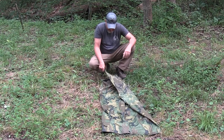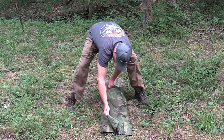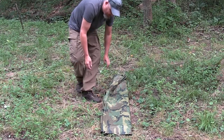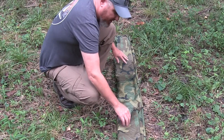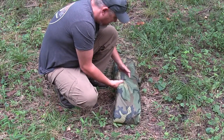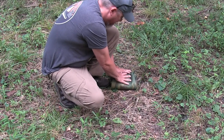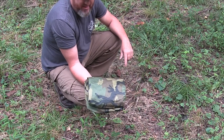You just get as close as you can because you're probably going to be using it again if you're in the field. So I folded it over on itself twice and now a third time. Once you get here, I'm going to fold it in half again, in half again, and one more time. That's an easy way to fold it.